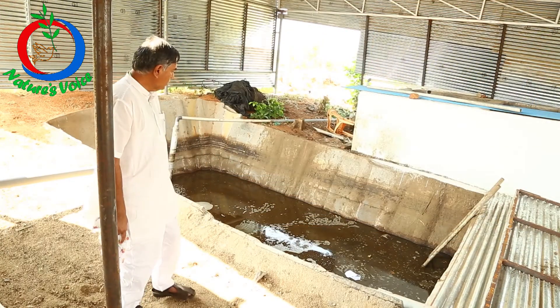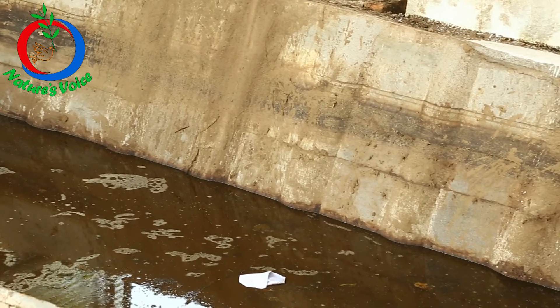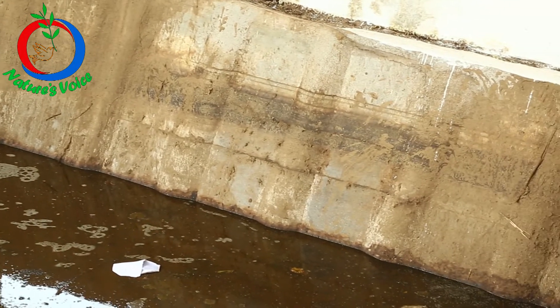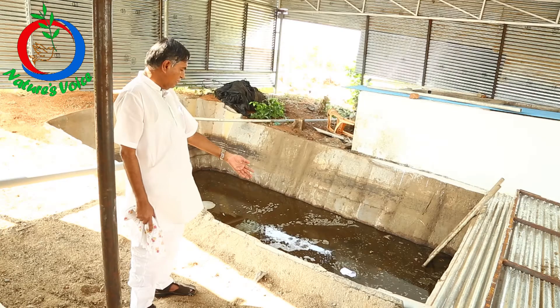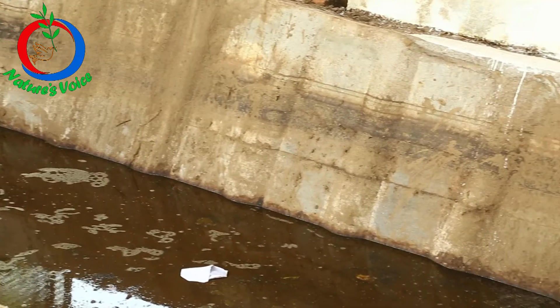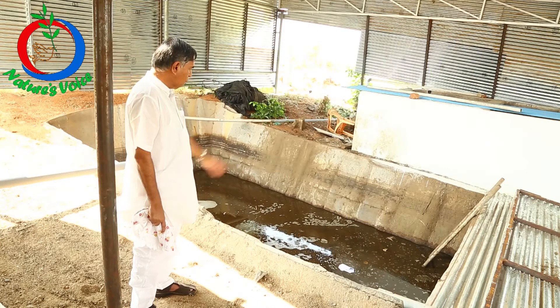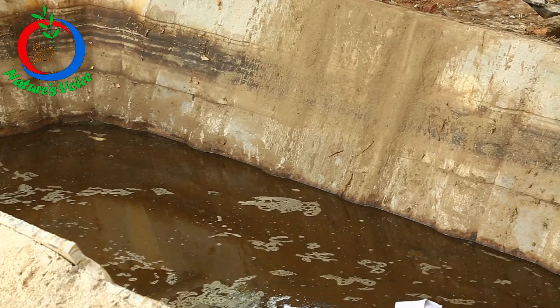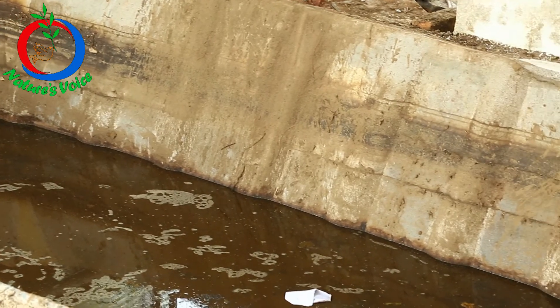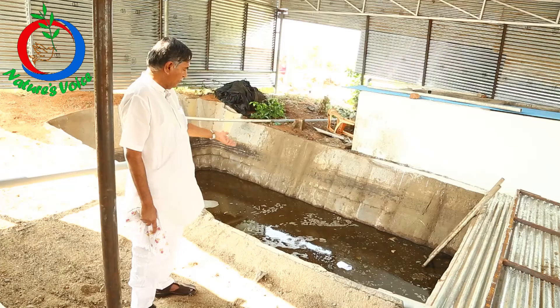In our farmers research center, another feature is this biodigester. It hardly cost about 35,000 because it is only a pit and for support we have used Thadpatri black slabs. It is 22 feet length and 12 feet width and about 4 and a half feet depth, and at the bottom we have a filter bed.